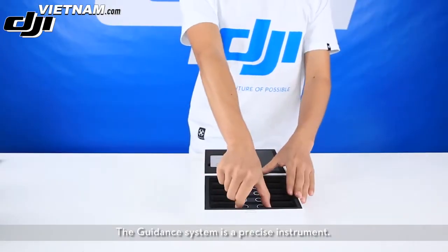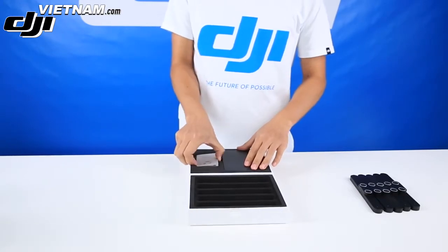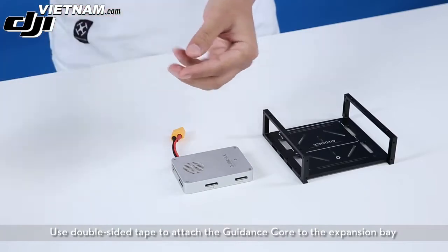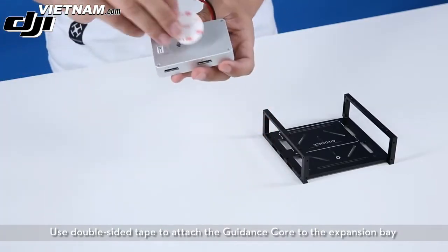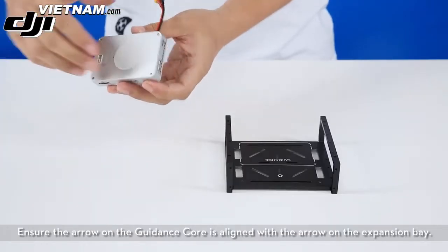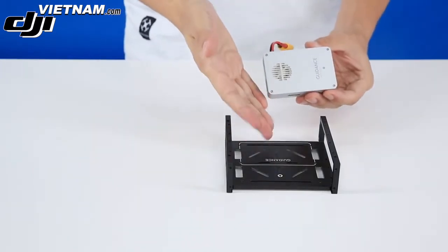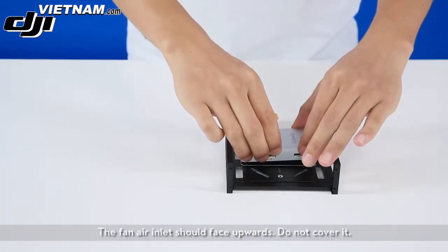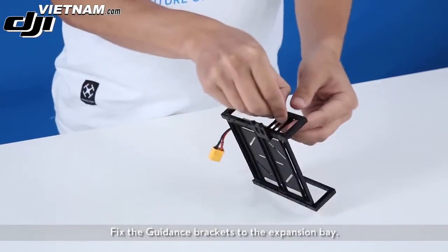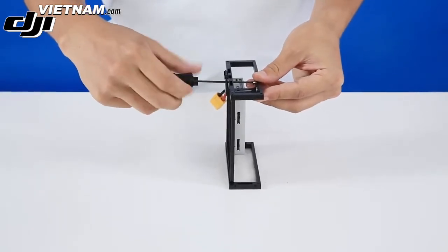DJI Guidance tutorials: installing the guidance system. The guidance system is a precise instrument — handle it gently during the mounting process. Use double-sided tape to attach the guidance core to the expansion bay, the one with an arrow. Ensure the arrow on the guidance core is aligned with the arrow on the expansion bay. The fan air inlet should face upwards — do not cover it. Fix the guidance brackets to the expansion bay.